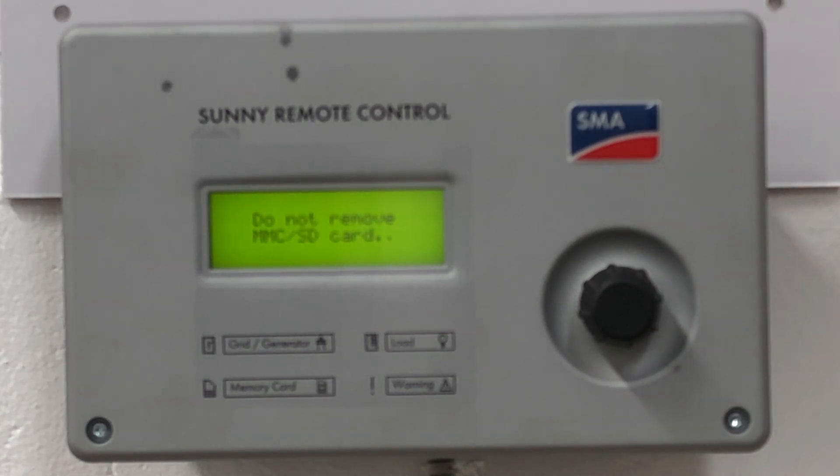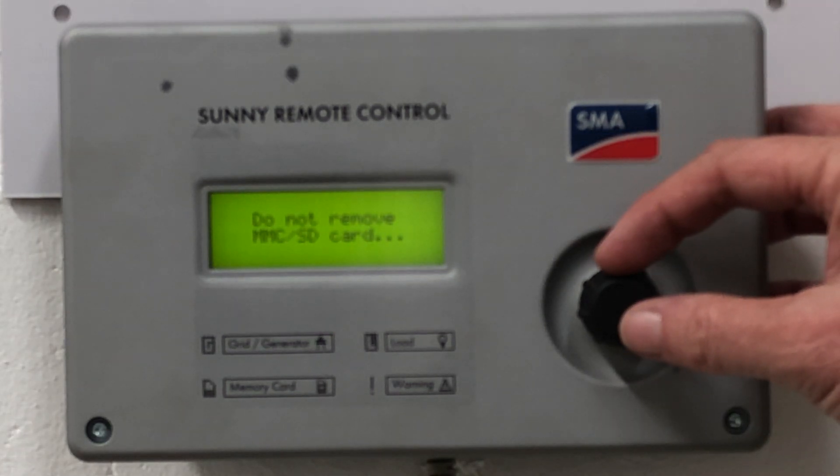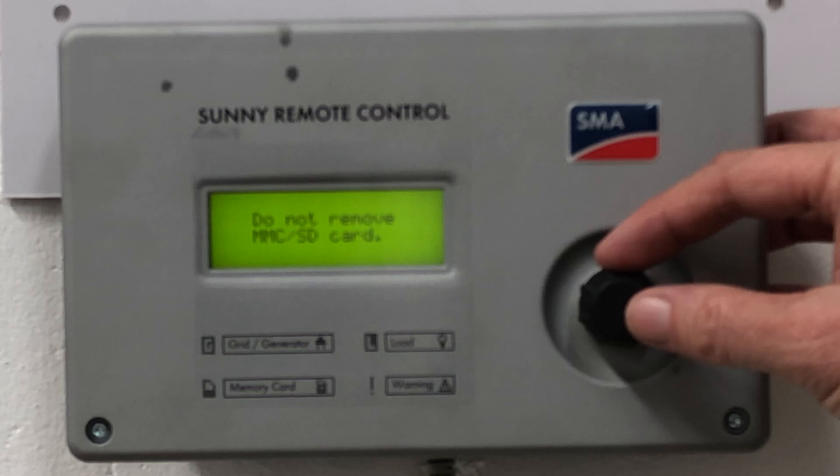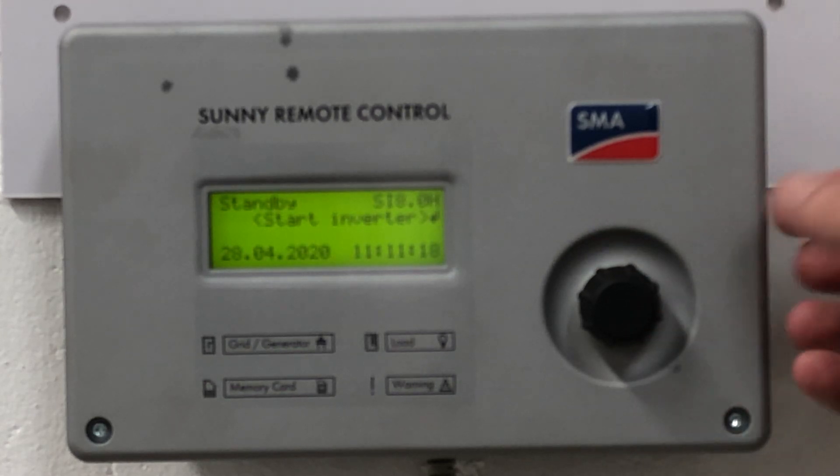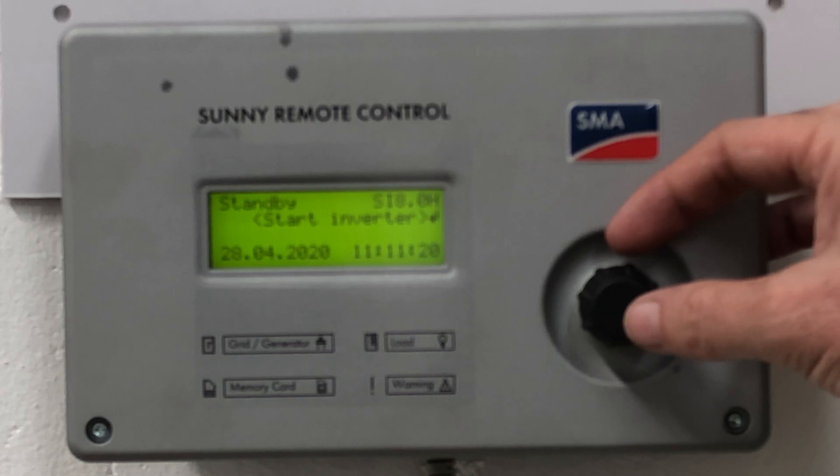You will see that the remote is writing new information to the SD card that's on board. Do not remove the card, as per the message. If you want to see the screen without that message, you can move the button one click to the left and you can see the standby screen.